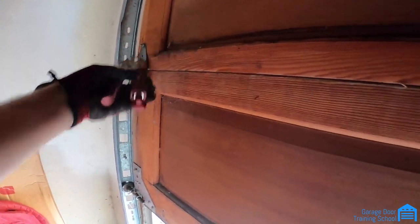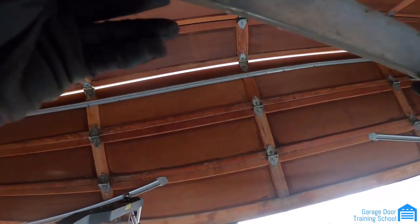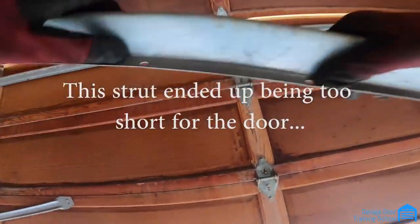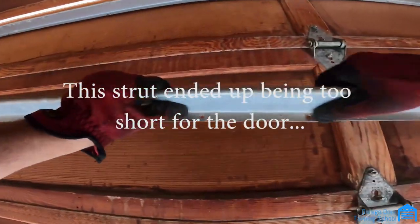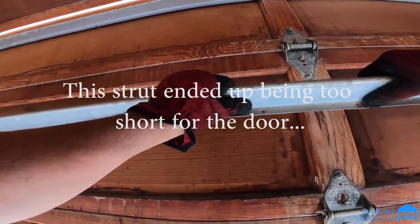The door is open and I just need to fine-tune it. I'm going to close the door now, right about here. I'll put a nice mark on the track, then take these lags. When you're putting on a strut, grab it by the middle — it looks like right here is the middle. Put it up there — actually it's too short.